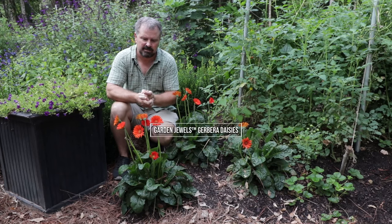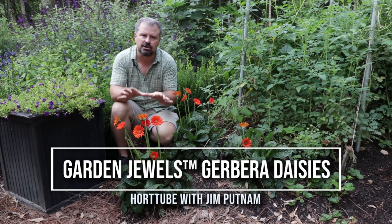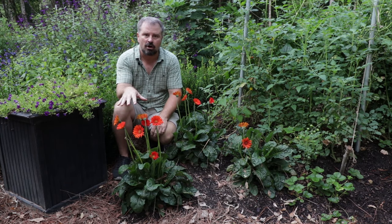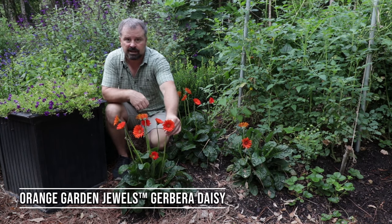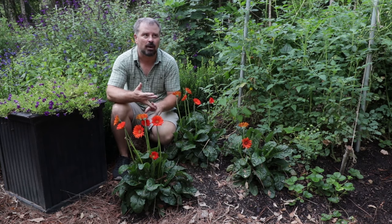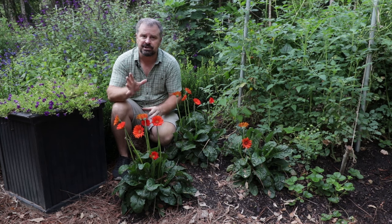Welcome to HortTube. My name is Jim Putnam. In this video, I'm going to talk about these Garden Jewels Gerber Daisies from the Southern Living Plant Collection. This one is Garden Jewels Orange specifically right here. There are actually five of these, and Gerber Daisies tend to come in five different colors: yellow, white, pink, orange, and red.